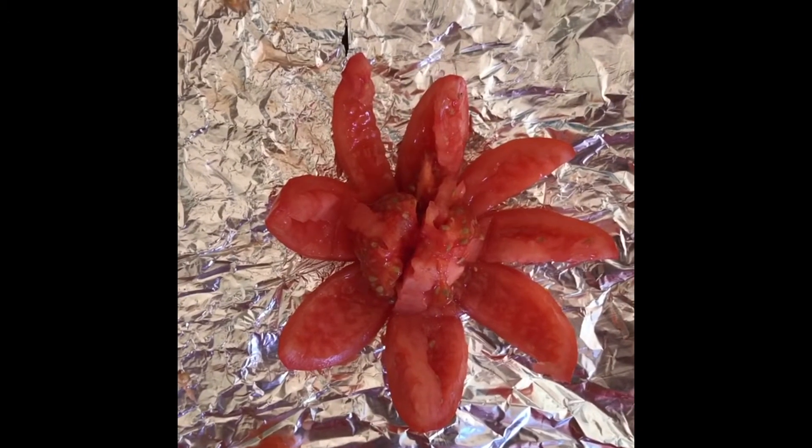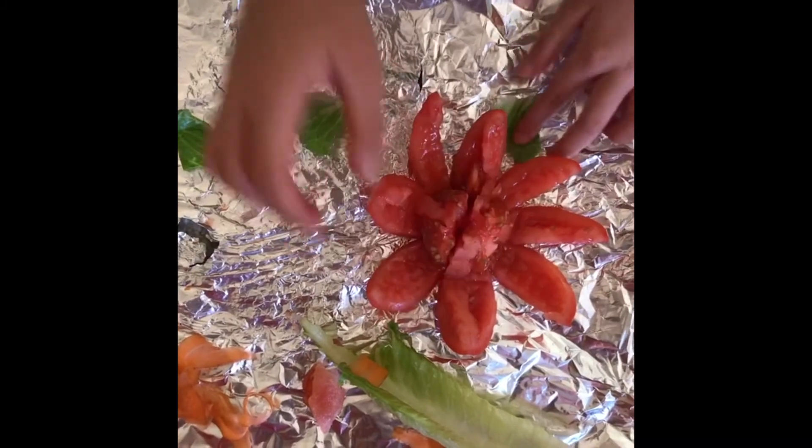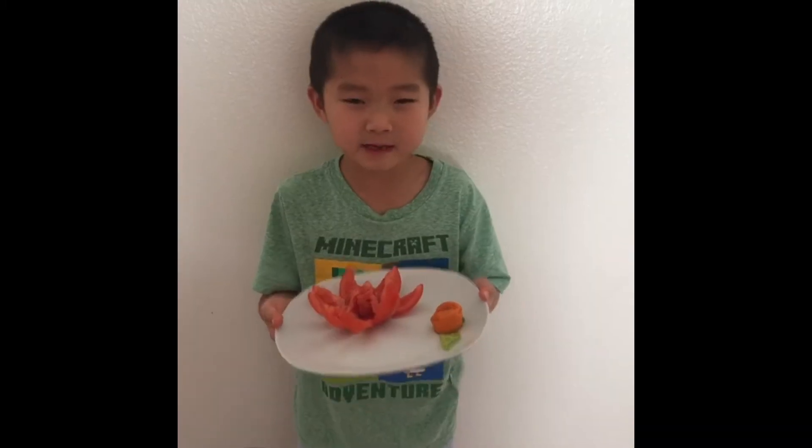Now the flower is done. Time to make the leaves. Take some extra leaves from that carrot. Now we have this yummy lunch. Thanks for watching!